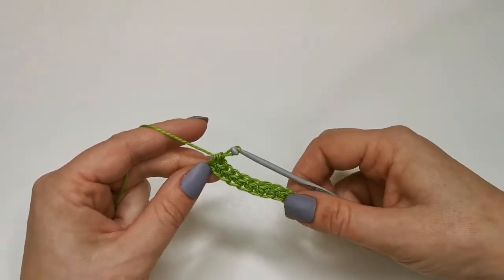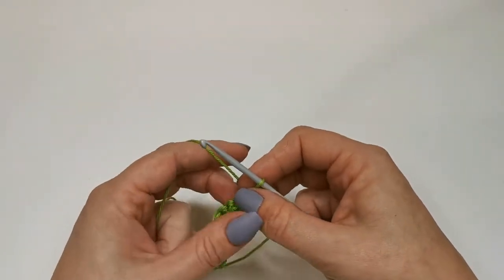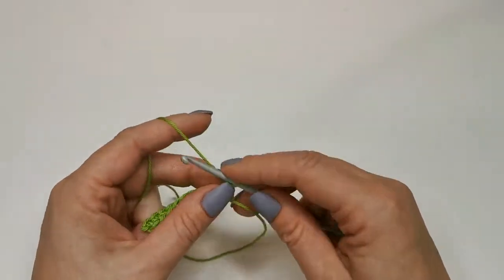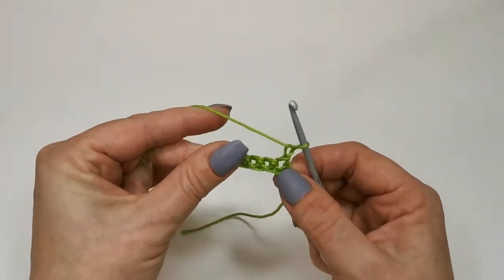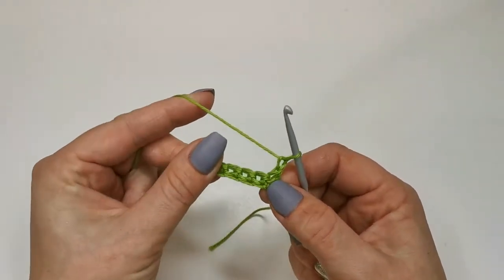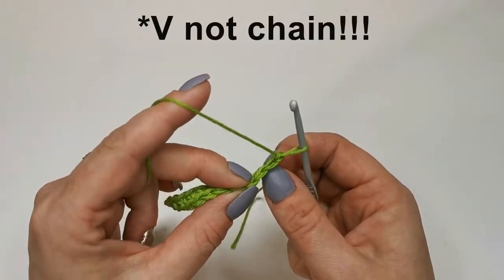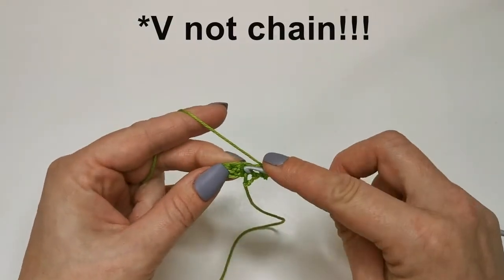Now I'm going to turn it around — we've got the Vs presenting themselves on the front here. Once we turn it around we don't have the Vs anymore, that's fine. I've turned and I need to do my turning chain. Because I'm working doubles I'm just going to chain one. Now if I pull this you can see this first hole here that's actually below that chain, so I'm going to work into there, and then you can see the next hole along — there is under that chain. I'm just going to work into those gaps.